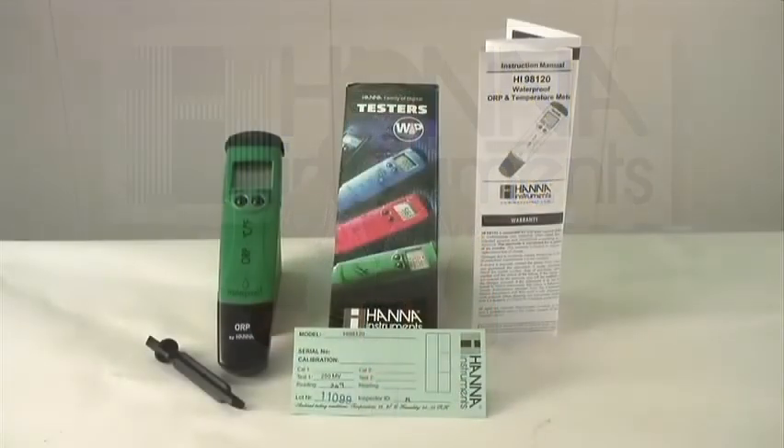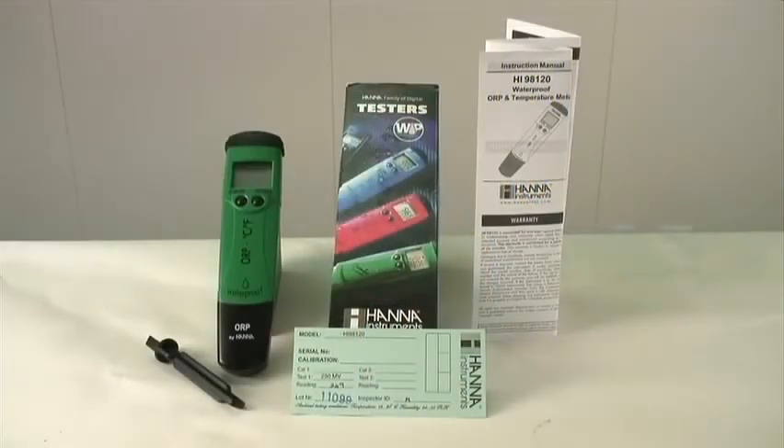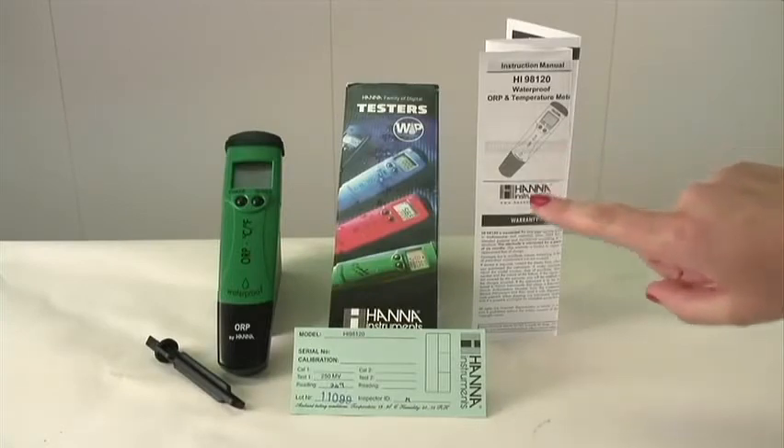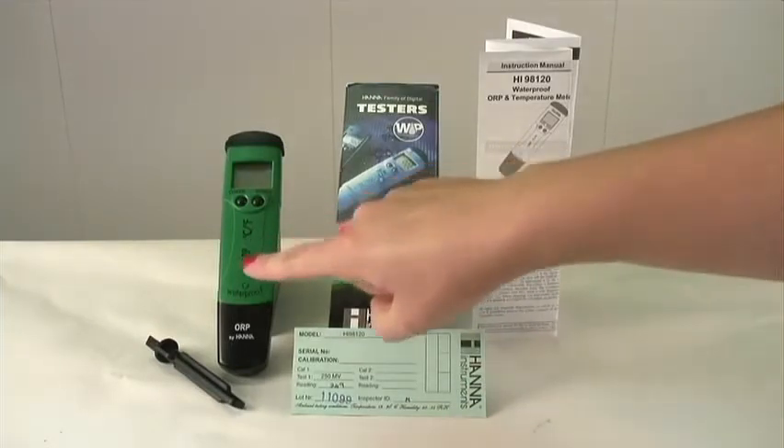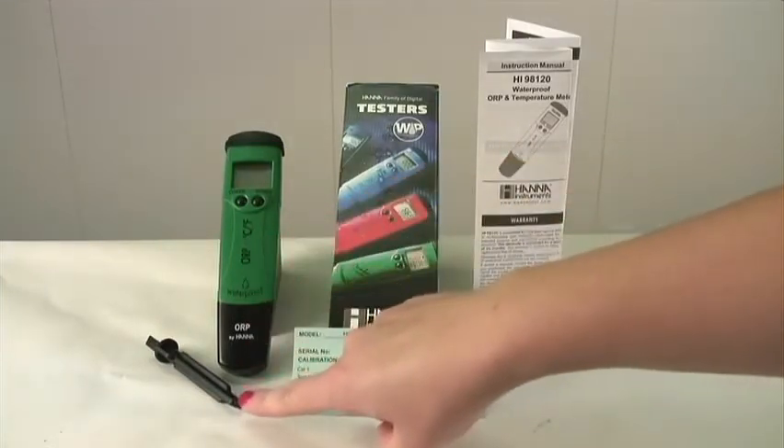When you receive your meter it will come in a box that looks just like this. Let's open up the box and see what comes inside. There should be four objects within the box: directions, calibration certificate, your ORP and temperature meter, and an electrode replacement tool.